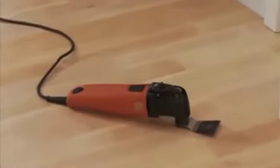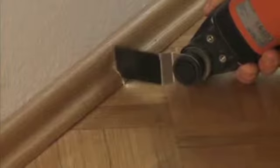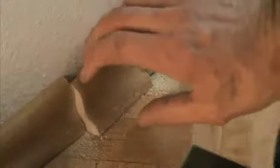The Fein Supercut doesn't require any free space behind the workpiece. Subsequent cutouts — for example, in fitted skirting boards — can be made quickly and precisely.